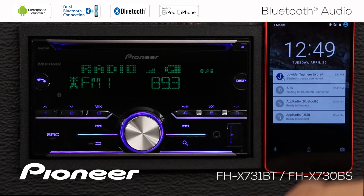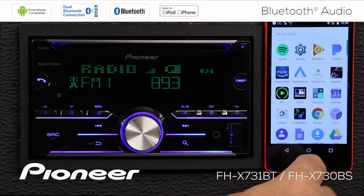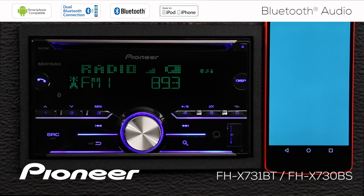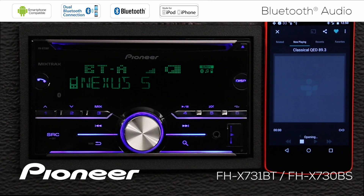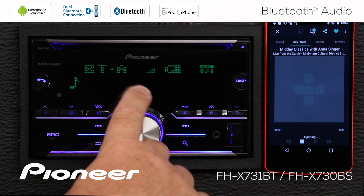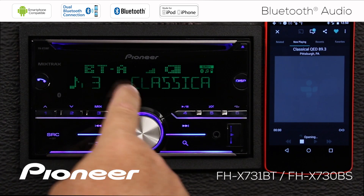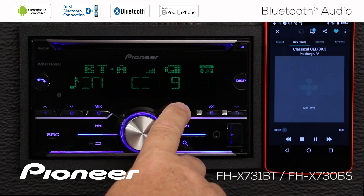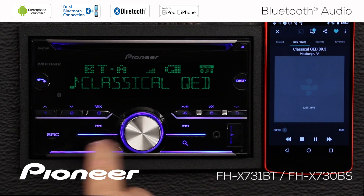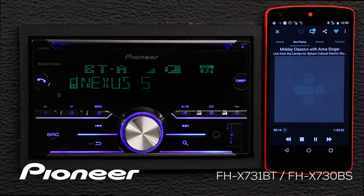I'm going to go to my phone, choose an app, and switch to the Bluetooth audio source. The Nexus 5 will be playing back — you can see we tuned in a radio station on this particular app, and it's playing back through the head unit right now. Now, depending upon the app, I might have simple controls like a play and pause function on button number four, and I may be able to skip back and forth between songs with the arrow keys, but that is completely dependent upon the app.